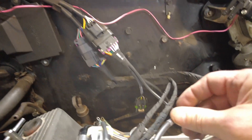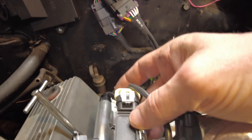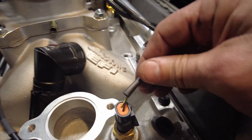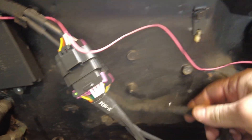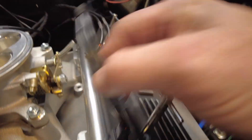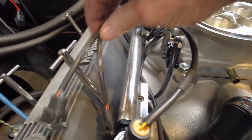That connector runs the idle control valve here, the manifold pressure sensor here, the throttle position sensor, the fuel pressure sensor, and the coolant temperature. Then on the other harness right here — the bottom one — is all of the injectors. You can see all the connectors for that as well.